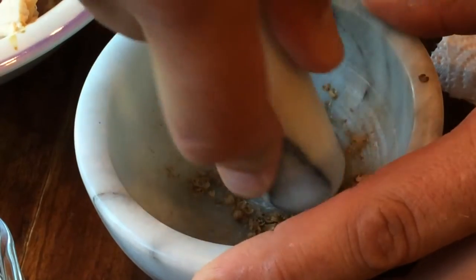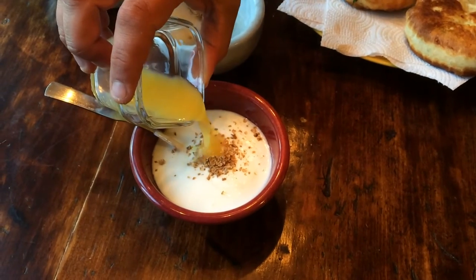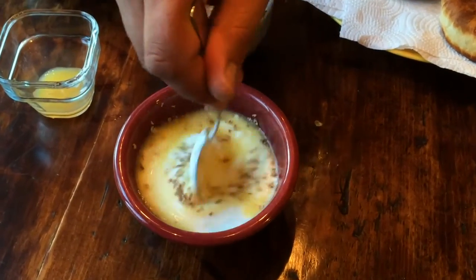The combination of coriander and orange paired with the zing of the yogurt creates a zesty Mediterranean-inspired condiment. Place all of your ingredients in a bowl and mix thoroughly, adjusting the seasoning as needed.